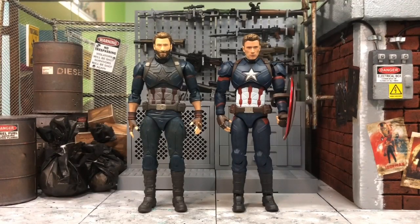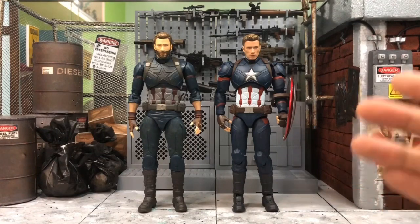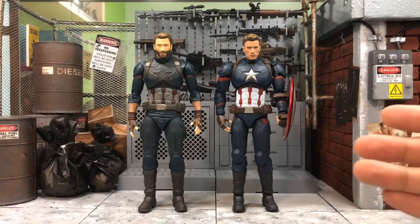Hey, what's up everyone? This is DCSG81 again. So today in this video, I would like to share with you everything about Captain America, aka Chris Evans. So as you can see, I only have two Captain America figures here and they are both from SHFiguarts.